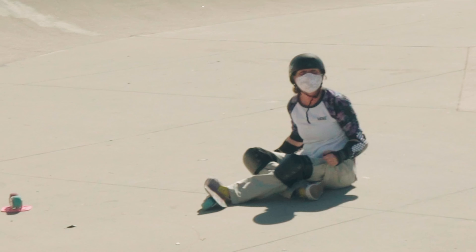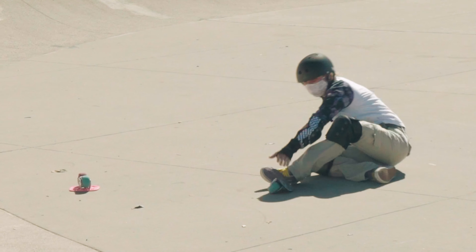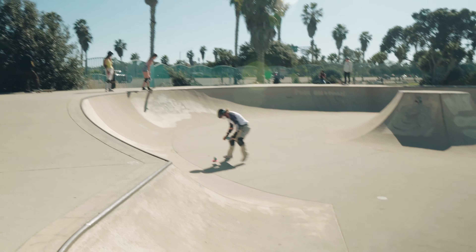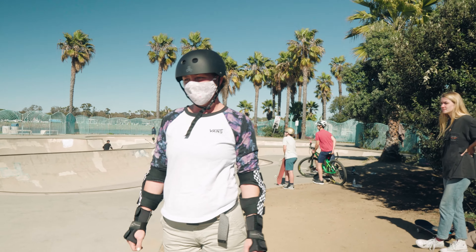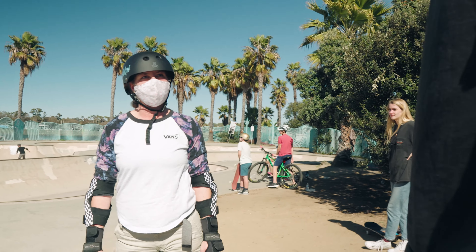I trusted the pads! Trust in the pads. Always trust the pads. I think that's probably another intimidating factor of the skate park.